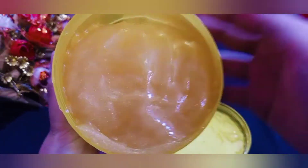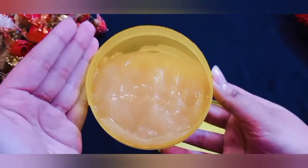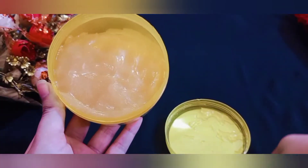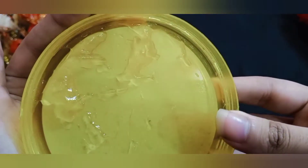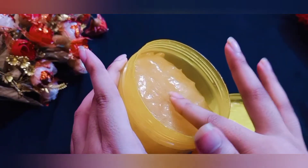Let me show you the packaging. This is a step-by-step look. You can see a gold paper inside — this is a gold paper. It is a gold powder paper for the gel.